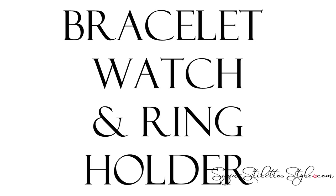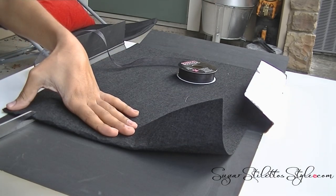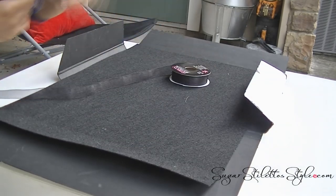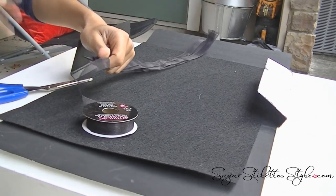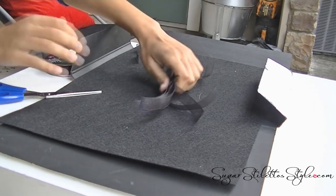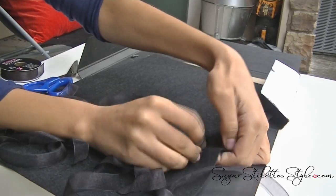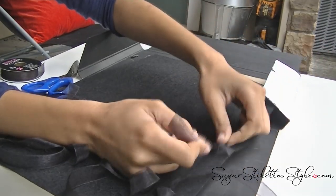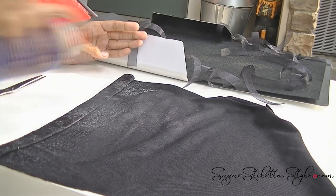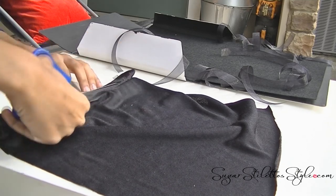Alright, now we're gonna do bracelets, watches, and rings — this one's a lot easier. You'll just take about two inches of your felt, fold it, and make little slits. This is going to serve as your bracelet portion of your folder. I started using ribbon that I had at home because I ran out of pipe cleaner. Cut pretty lengthy strips of ribbon to make sure it'll wrap around your bracelets. For the watches, you'll do it at the top and bottom so that they can alternate from each other. With the fabric you'll want to roll the fabric, spray some spray adhesive on it, and then cut off the excess. These are going to serve as your ring holders — make the edges as straight as possible.